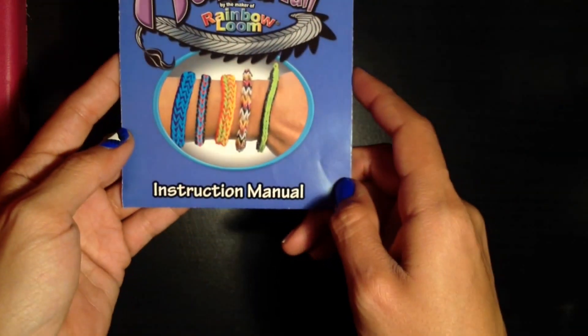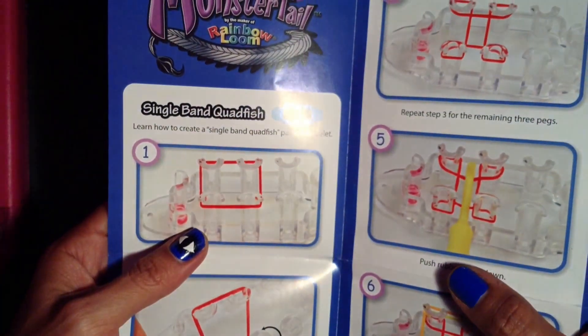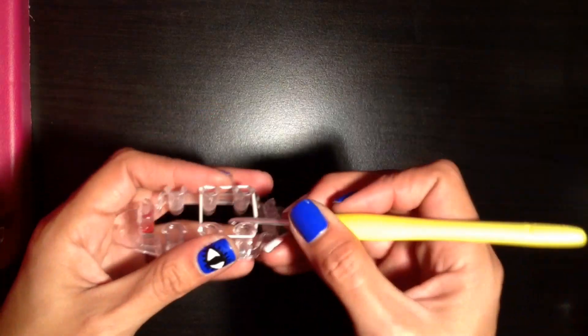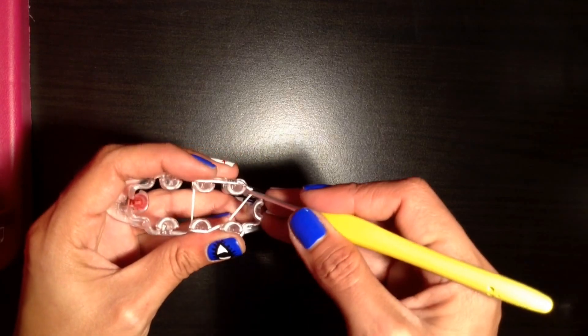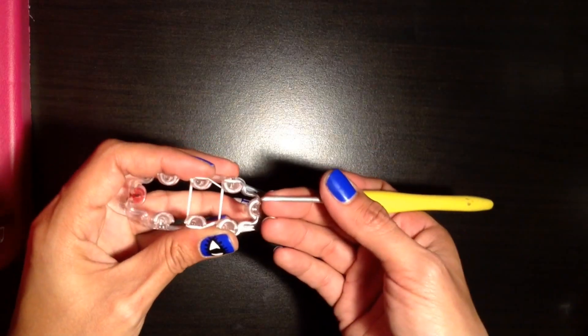I just want to show you guys real quick that this is from the Monster Tail Rainbow Loom instruction manual and it is the single band quad fish. So to get started, I'm going to take my first two colors, which are going to be white. I'm going to put the first white band onto the loom and take the outer corner, bring it inside, and hook it around that first peg. Do the same thing over here — take the outside corner, bring it out and around, and place it right there.